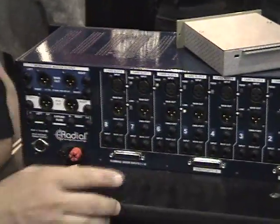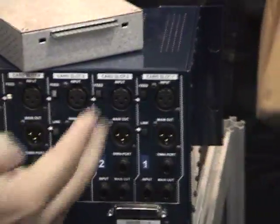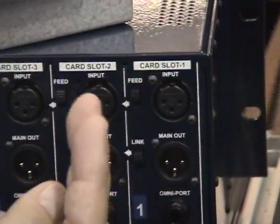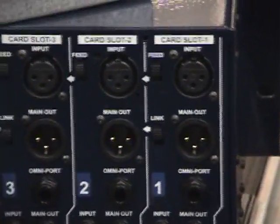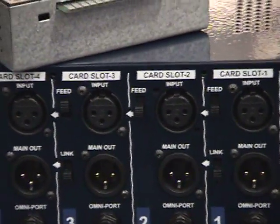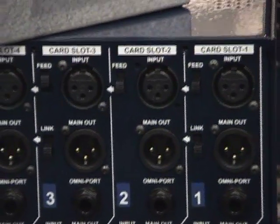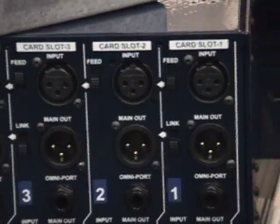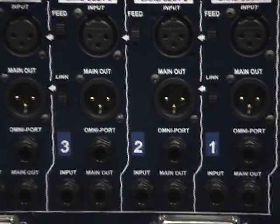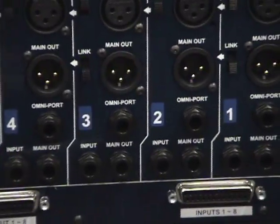A couple of other things that we've done: we've added a function here we call Feed. The idea is that I can put a mic pre, an EQ, a compressor, a gain stage, and I can just feed them one into the other without any patch cables. So I can create my own channel strip, any size that I want — a stereo strip or whatever I want to do. And then I can pull the level from the main or from any one of these outputs or D-sub.